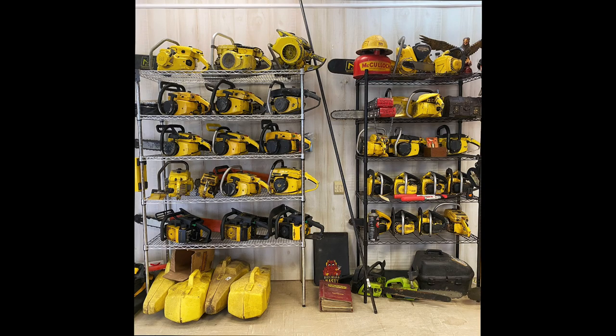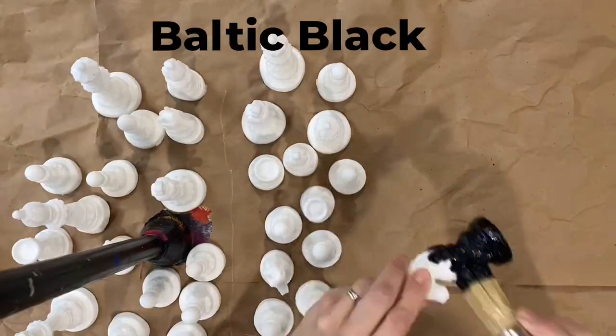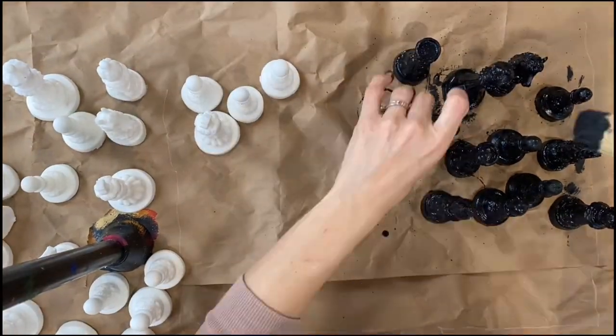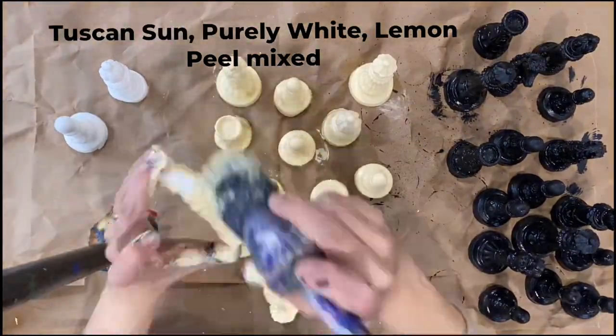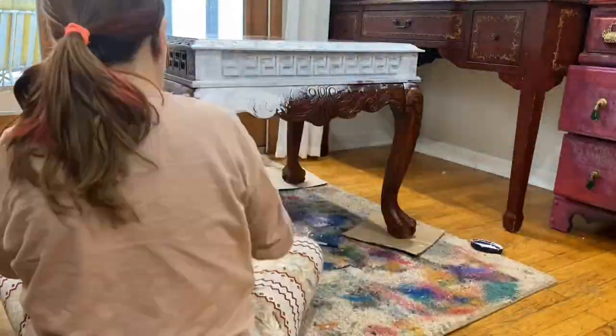Vintage and antique chainsaws were the inspiration for my chess table. I start by mixing colors and painting half of the pieces Baltic black and the other half a custom mix. Then I prime everything with Sure Prep Primer.